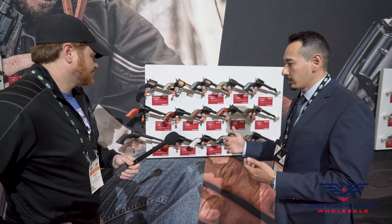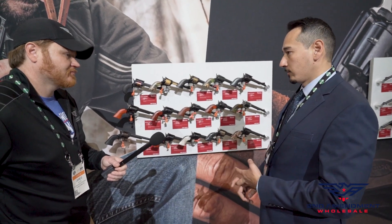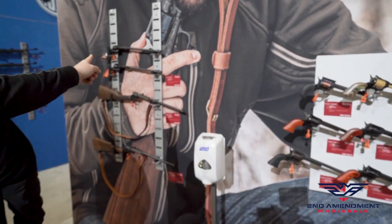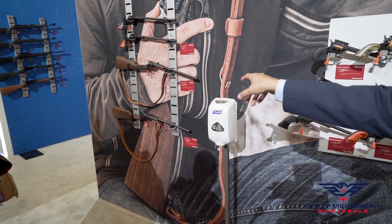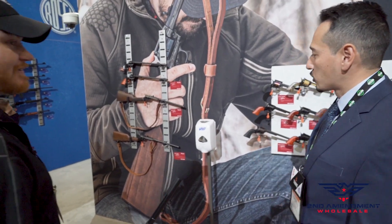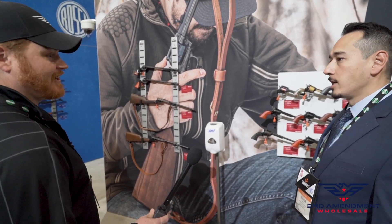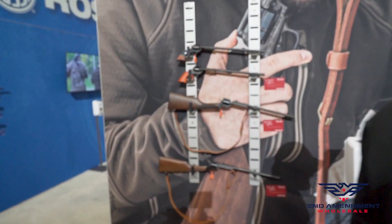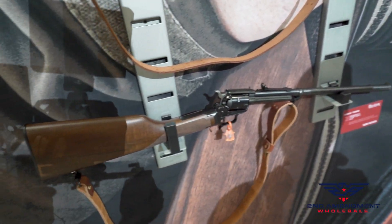Just like the old western days, we have the four-and-a-half inch and the six-and-a-half inch barrels, and we also have a 16-inch. Since we're talking about the 16-inch, we also have the Rancher, which we introduced about two years ago. The Rancher gives that extra awesome style, looking like it should be slid right into a saddle, and it has a walnut stock with diamond stippling.